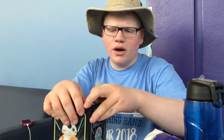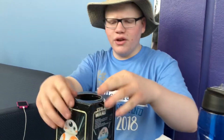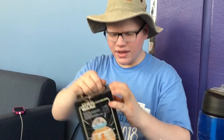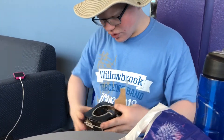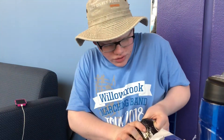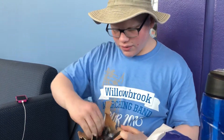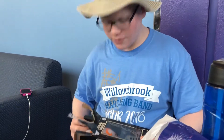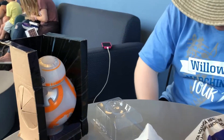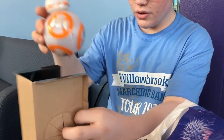Hey guys, we're here at Disney World doing an unboxing video of the BB-8 spinning top with lights and sound. It's gonna be lit! Just ripping open the box, so hopefully I like it. It includes batteries, it says on the side, because it requires batteries — and why would they make you buy something that's required to use the product, am I right?